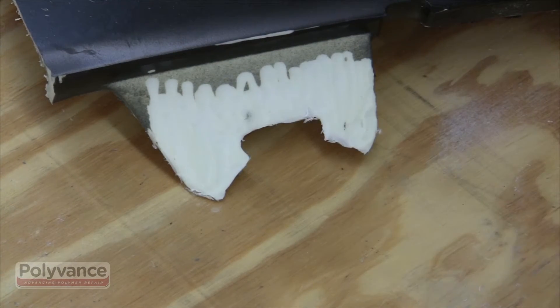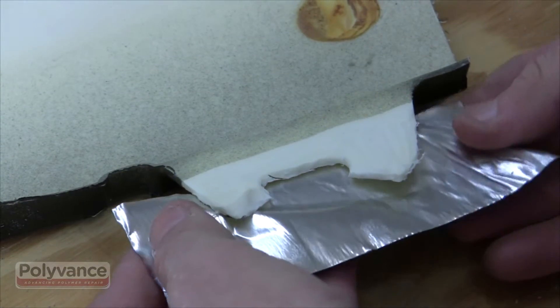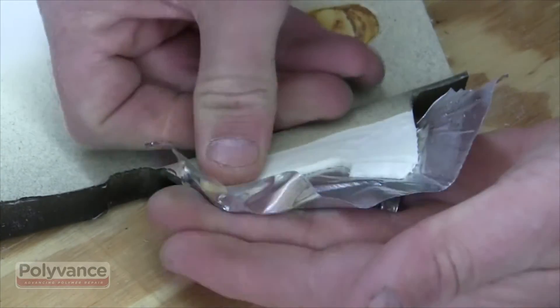Apply aluminum body tape to the location where you'll be creating the new tab. The aluminum tape is stiff and can handle the heat of the welding.